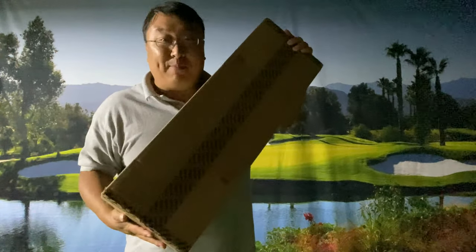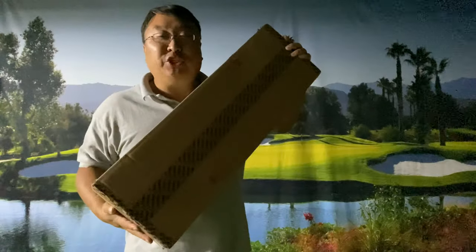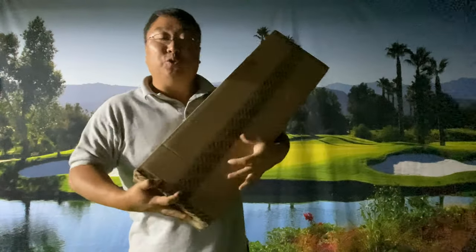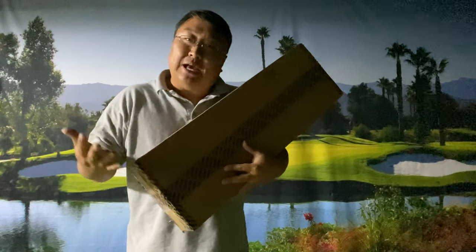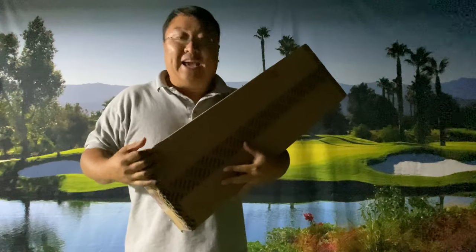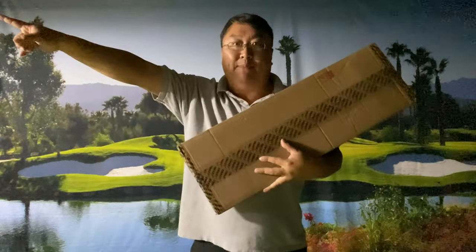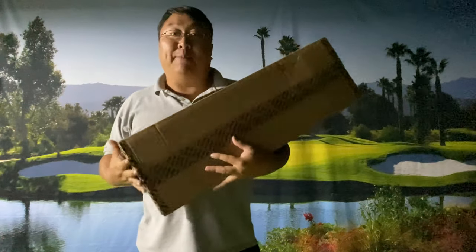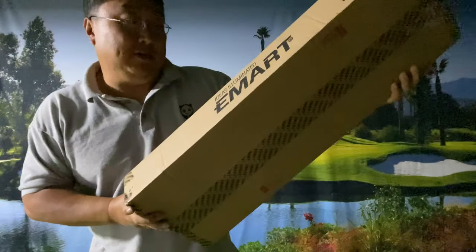It is really dark down here, but I thought this two-pack of cheap umbrella lights might help. What's happening, Panda Nation? Peter Von Panda here. If you have a studio, maybe just a workplace where you're taking some photographs — for me, I like filming every now and then, and I needed a little more light in this area because obviously it was really dark. I've got a lamp on over there; it's not doing a whole lot, but I found this two-pack of umbrella lights by eMart.